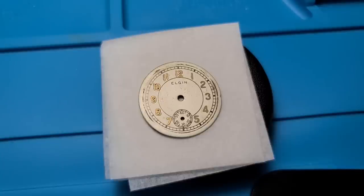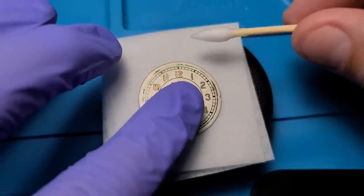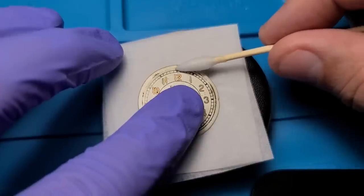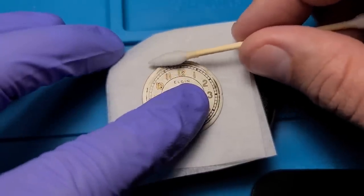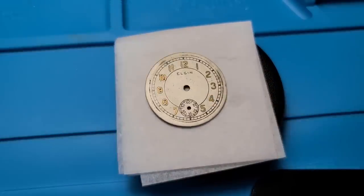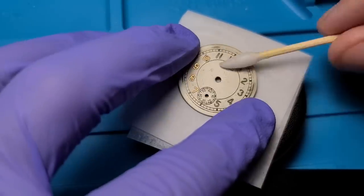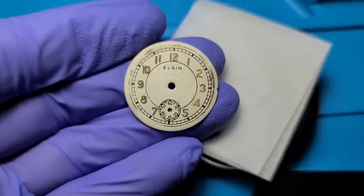And now let's take a look at the dial. I'm not going to do anything too crazy with this — I'm just going to rub it down with some water. After rubbing it down with some water, I did a spot check on part of the dial with some alcohol. That seemed to work pretty well and didn't make any marks, so I did give it a quick rinse with the alcohol too.